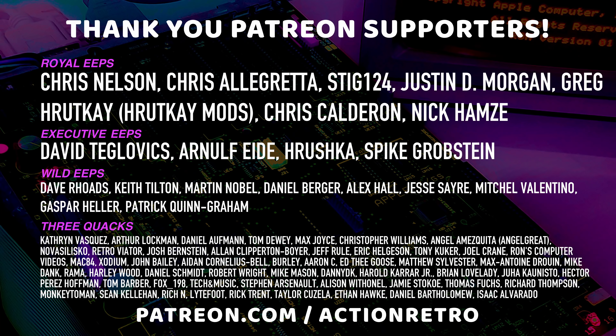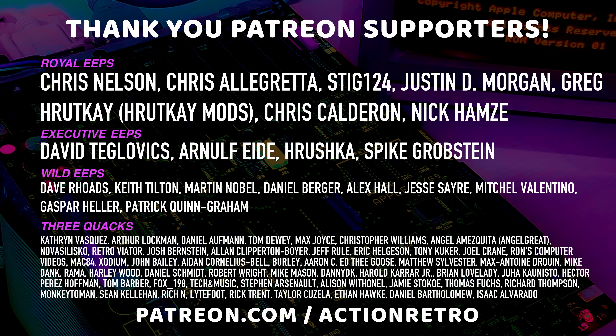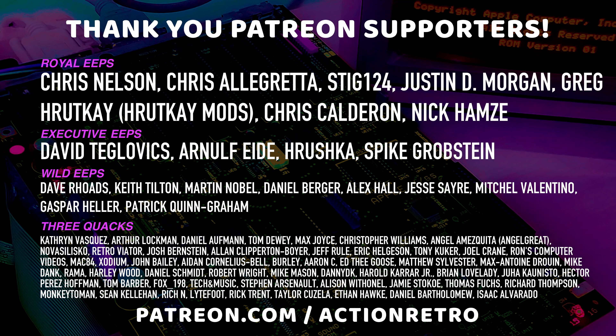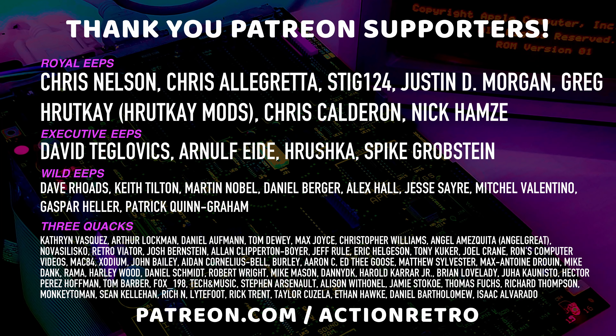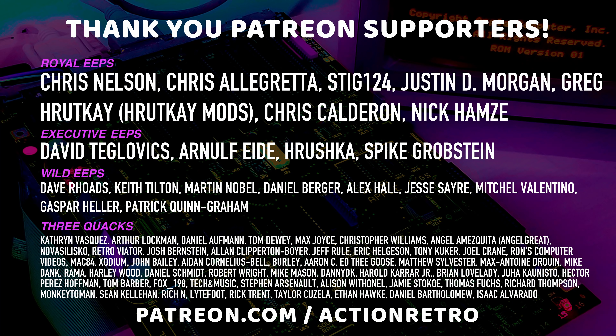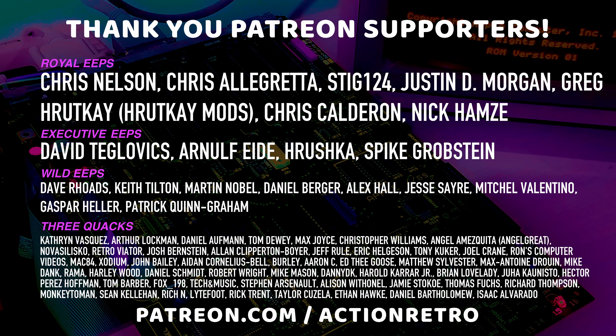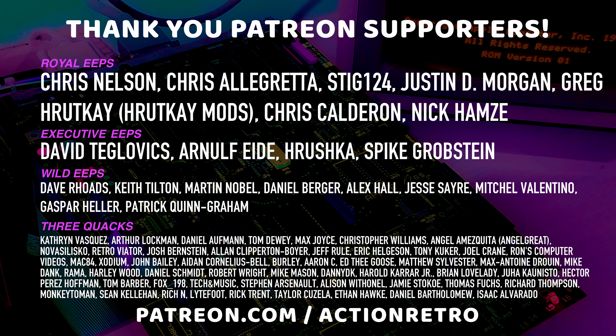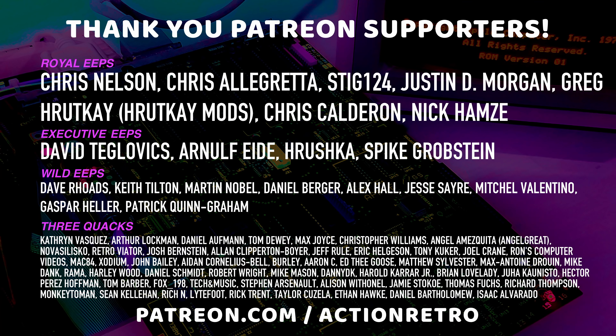A special thanks to Chris Nelson, Chris Algretta, Stig124, Justin D. Morgan, Greg Rutkay from Rutkay Mods, Chris Calderon, and Nick Hamsey, who are my highest tiered patrons, and all of my Patreon supporters for helping to make these videos possible. Thank you.